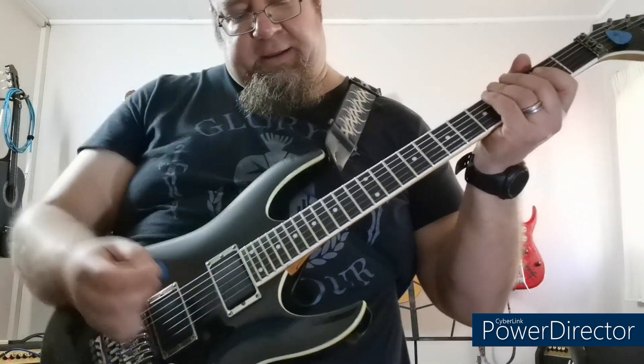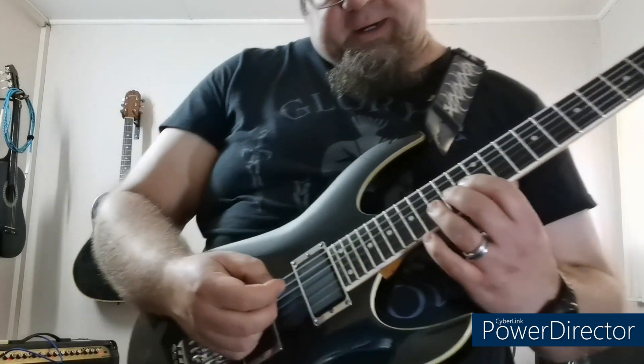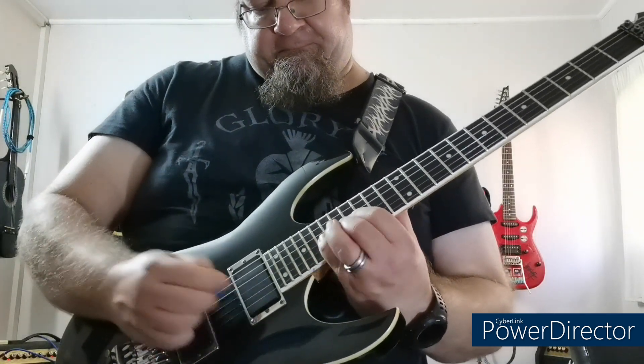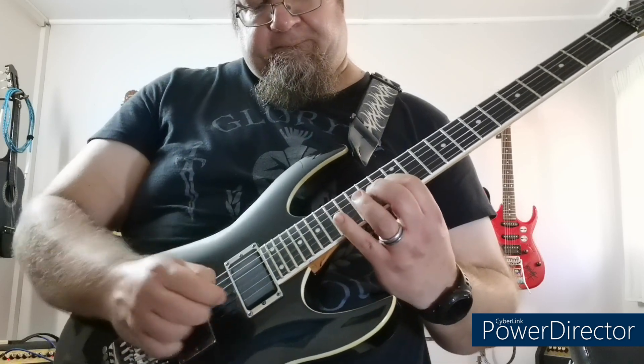The next section I'm doing tremolo picking. Let me first play it for you so you can hear it. What I'm doing is playing 13, 14, 15, and 16 twice, then I'm moving up and playing 14, 16, and 17. The next one is 16, 17, 19, and then the next one is 19, 17, 19. That's the tremolo picking section.